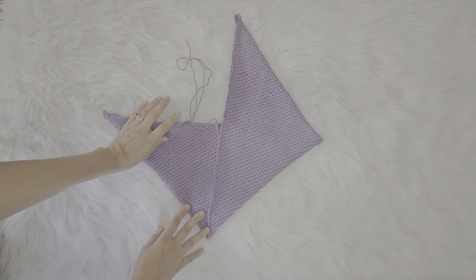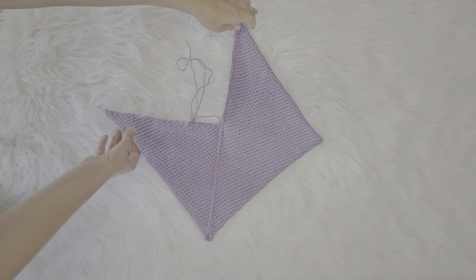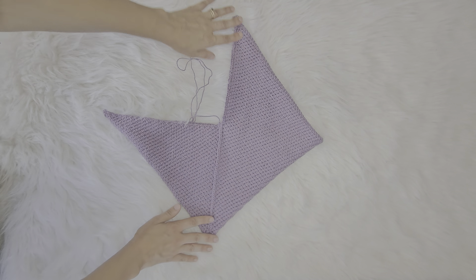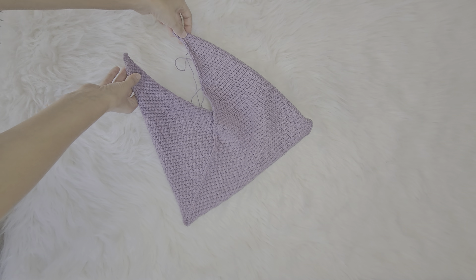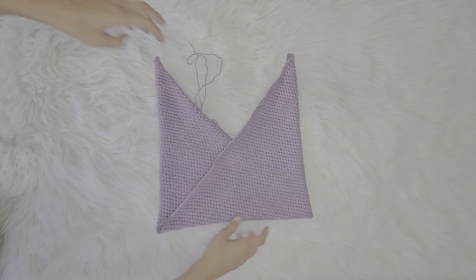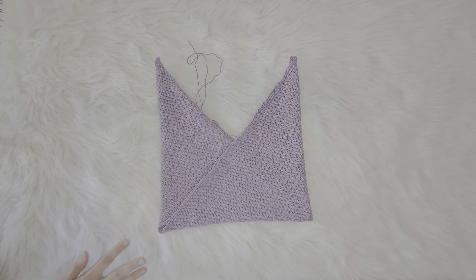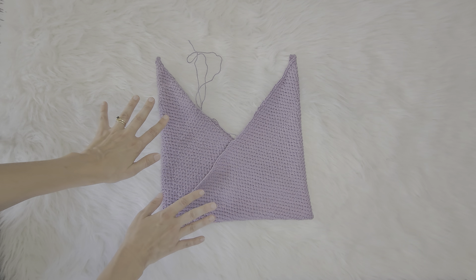What you'll find is now you have a seam here, and on the back side you have a seam that comes up here — you're just gonna sew these down. This is what it looks like flat, and when you carry your bag it'll look kind of like this. That is how you fold your rosebud crossbody bag — super easy, super simple!